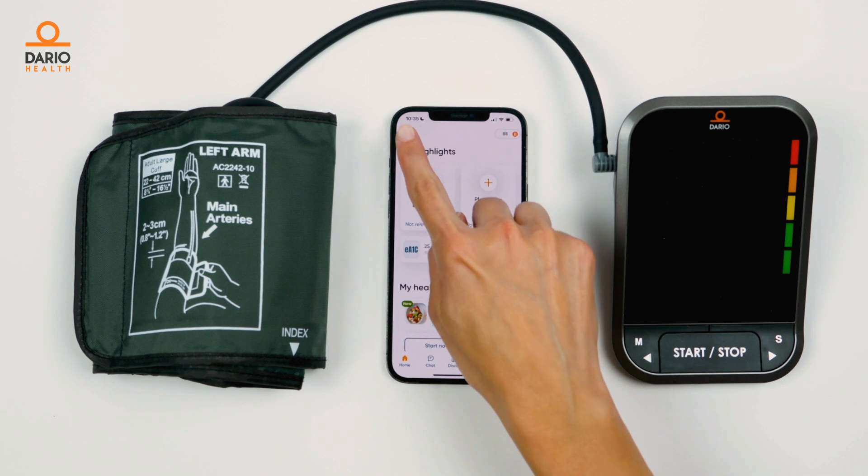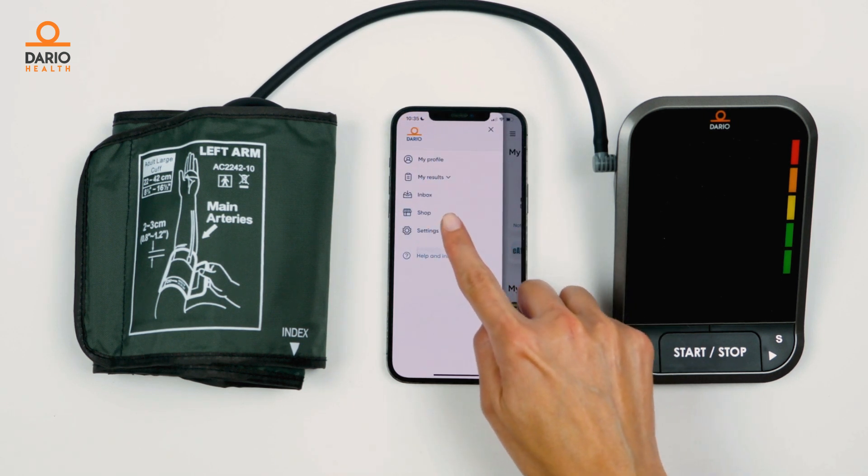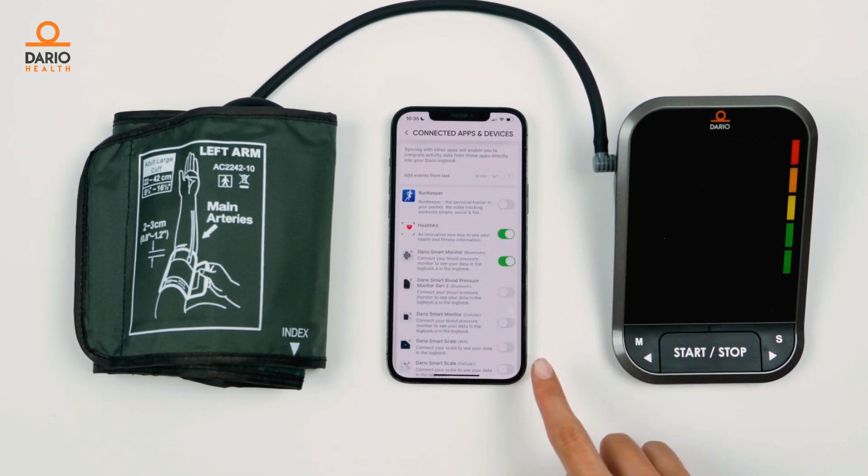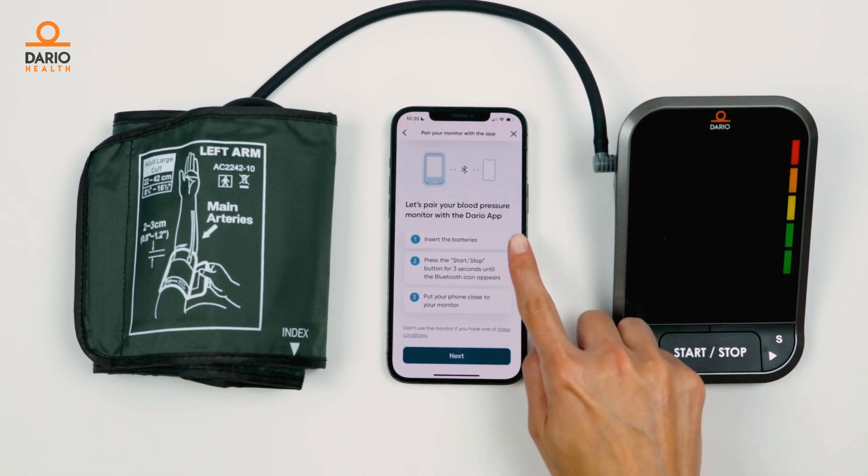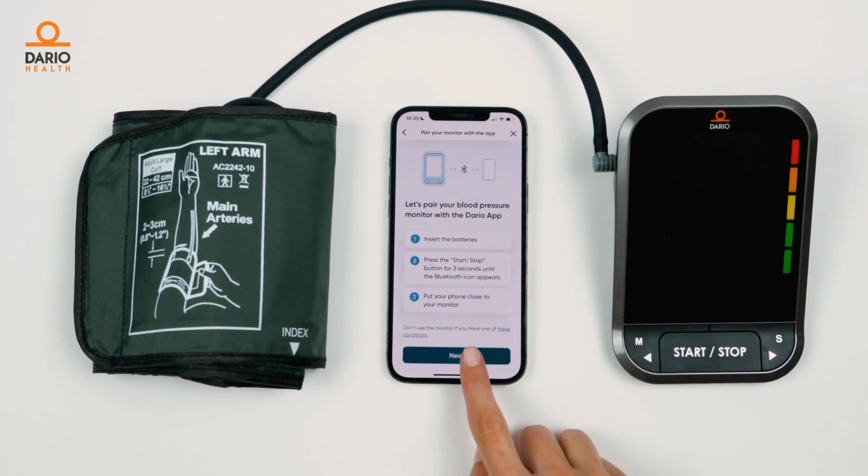Open the Dario app, go to the menu, find settings and then connected apps and devices. Enable pairing by turning the Dario smart monitor Bluetooth toggle on. Follow the app instructions to finish pairing.